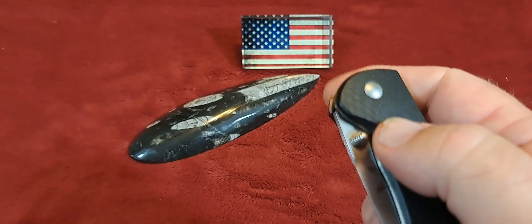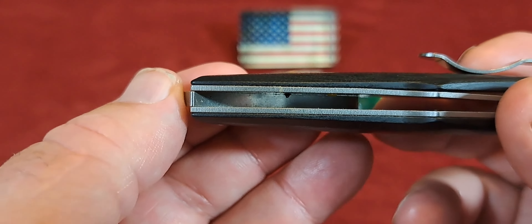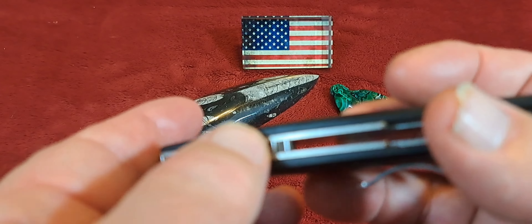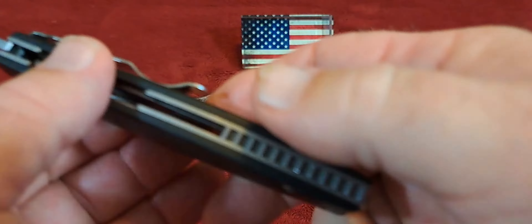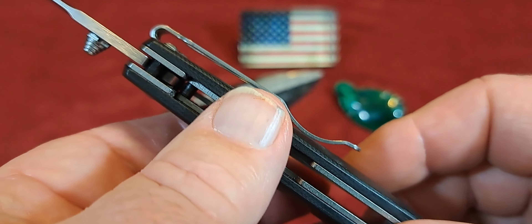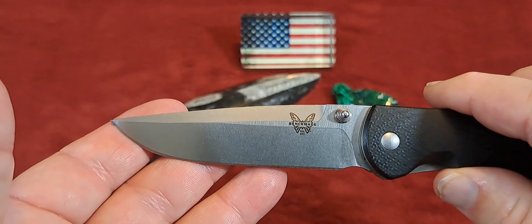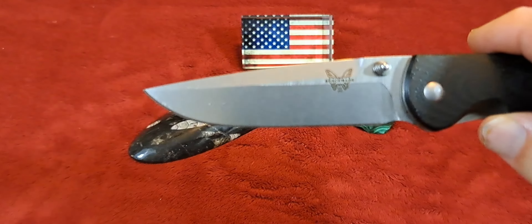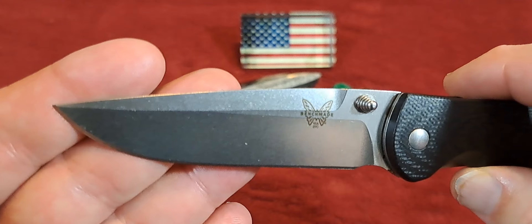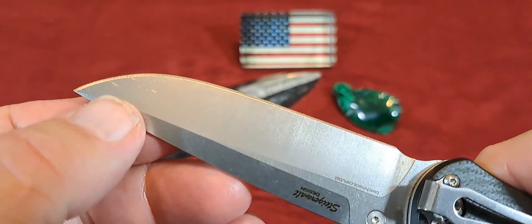Really nice looking knife. I like this design right here — it's integrated. If you look down in here you can see that the backstop is one solid piece of stainless steel, a design cut into the stainless steel. It's kind of like jimping but very smooth — almost like ball bearings. It's basically a drop point blade with an awesome swedge.